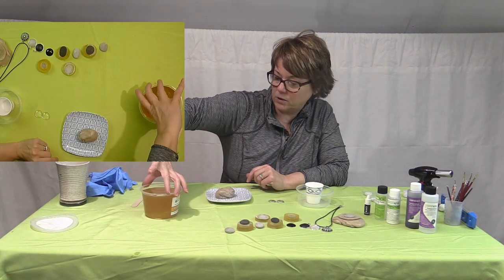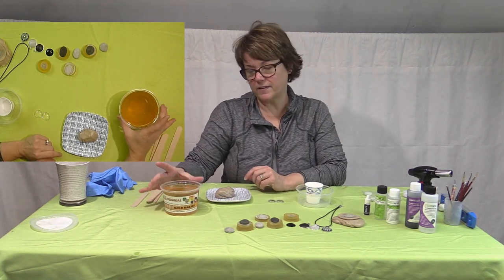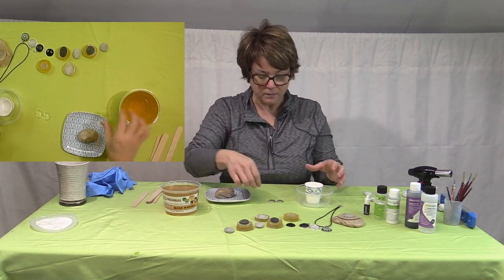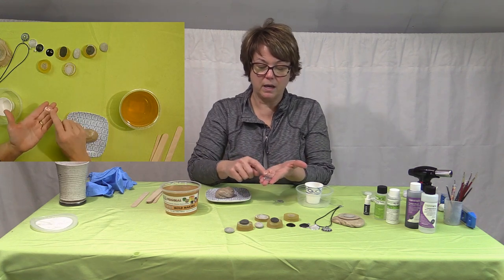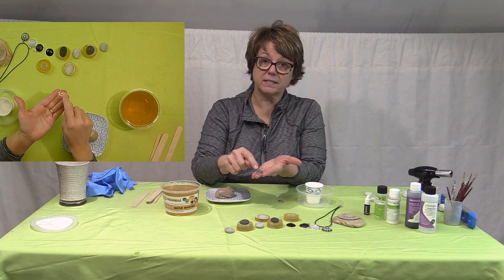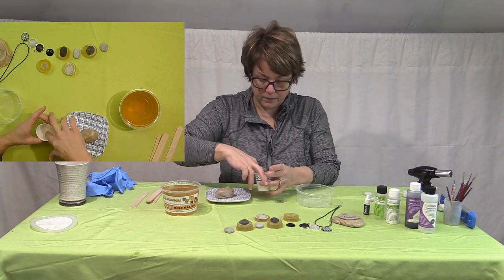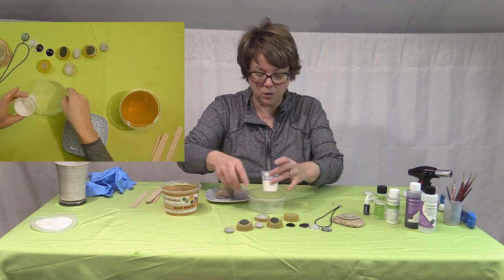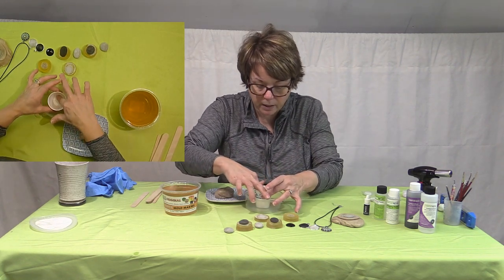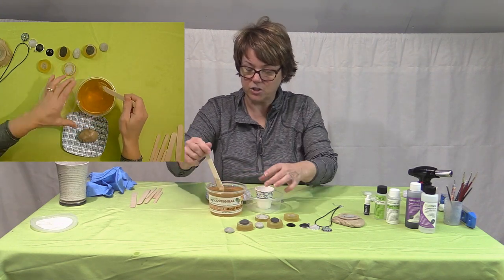This is a reusable mold-making material. You heat it up in the microwave and it becomes a liquid. Right now I'm going to show you how to make a mold of the cabochon. I bought a glass cabochon and I'm going to replicate it — put it in the cup and pour this mold-making material right in to cover the cabochon.